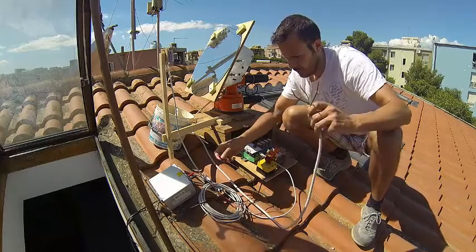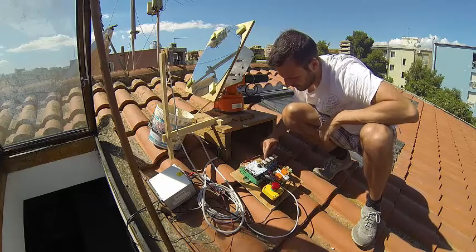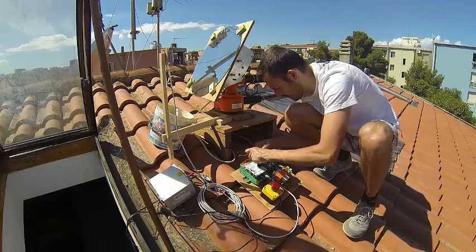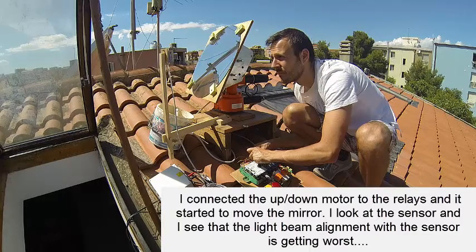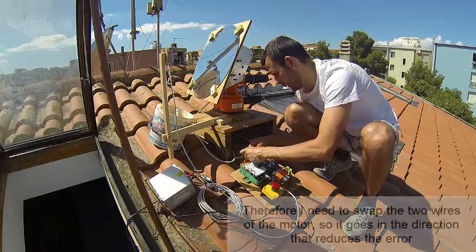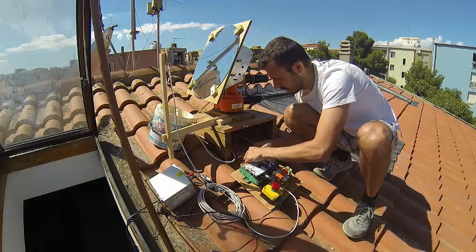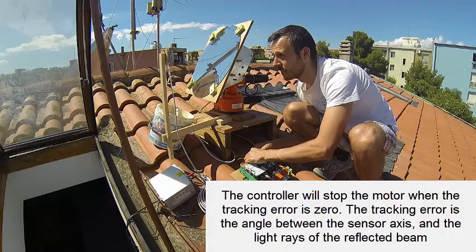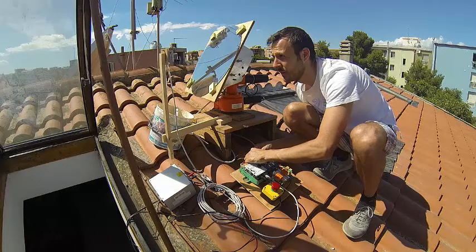I have to figure out how to connect these two motors on the relays so that the motor moves in the direction it should. Now it's increasing the error, so I need to swap these two wires so the motor goes in the other direction to reduce the error. It should stop automatically when it's satisfied — and it stopped.